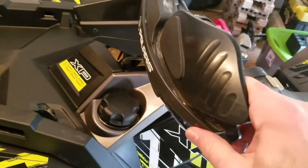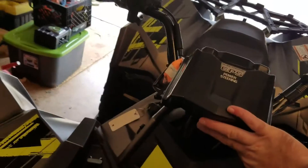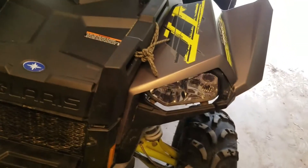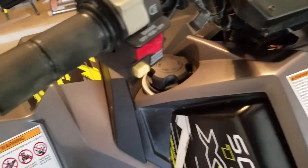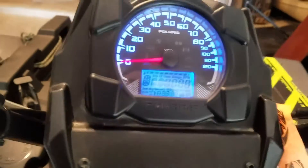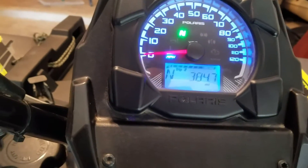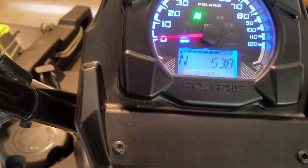It did come with the hand guards. I'm going to be taking these off — I just don't like how they look from the front. There's no headlight issue here; I've never had a problem with the headlights not being bright enough. There's a throttle override, engine on and off, and the all-drive selector. Checking the hours — 384 miles in one riding season, 53 hours.